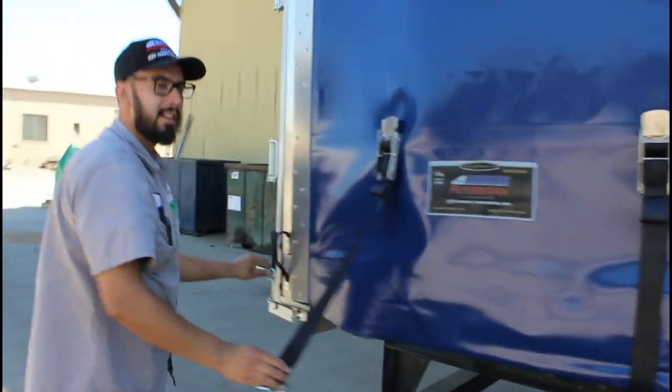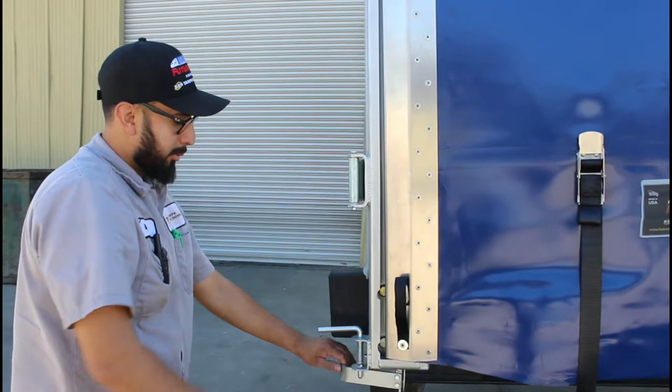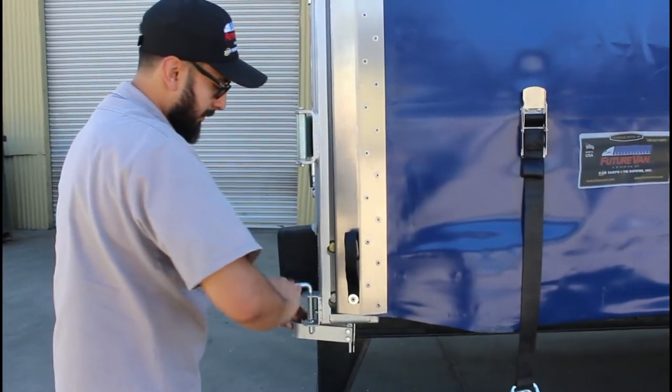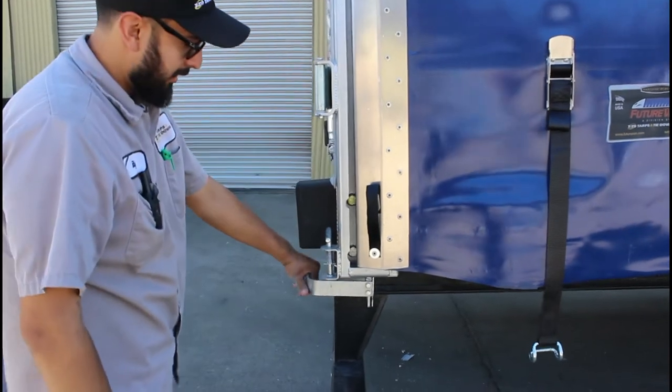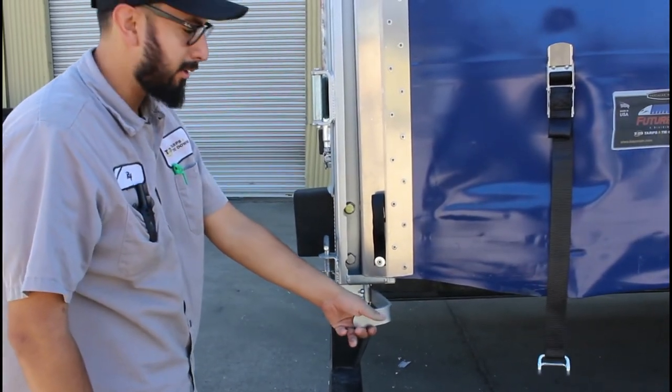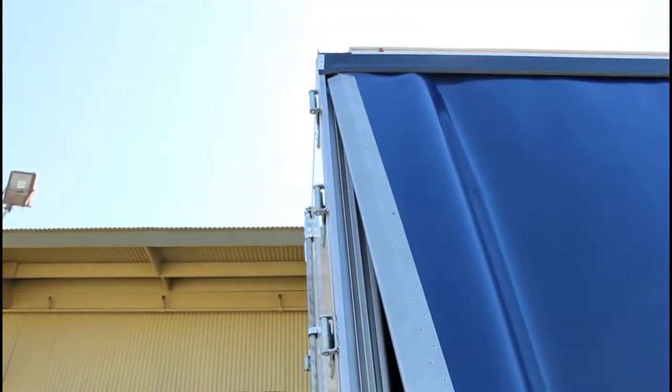Once you get to the back, we have a J-Plate which is a quick release. To release it, just pull the release handle up, turn it, then turn your actual flipper handle out. Grab the handle and it pretty much comes off by itself.